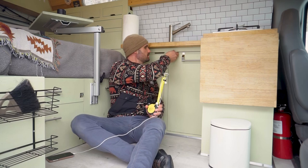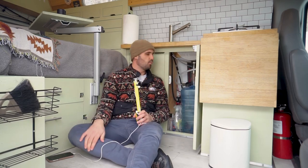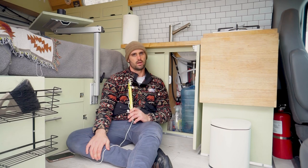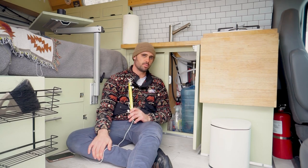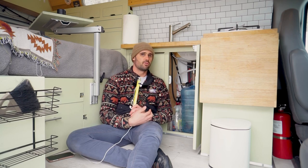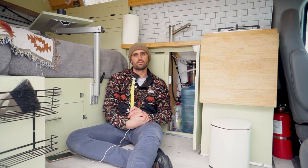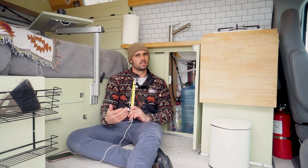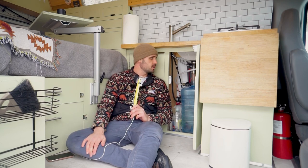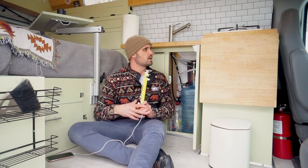In below-counter storage compartment one, we have our water system. We wanted to keep it simple — easy to change out, dump gray water quickly. We went with a 12-volt pump with an accumulator for constant steady flowing water, all draining into a five-gallon bucket. We also have a five-gallon fresh water container. When the gray water is full it's a signal that the fresh water needs replacing too — they both come out super easily.